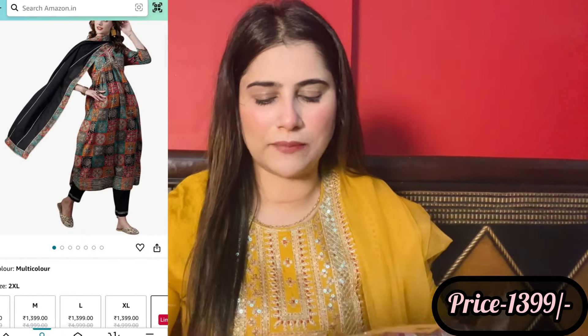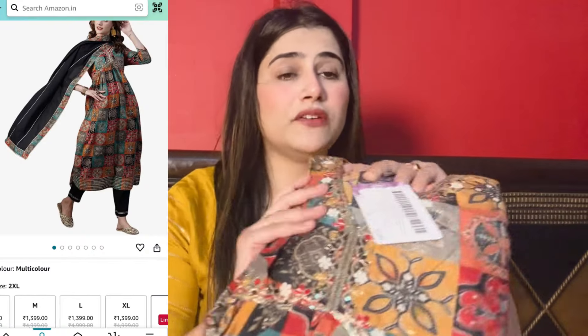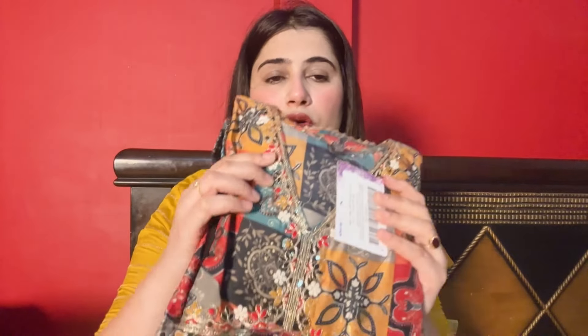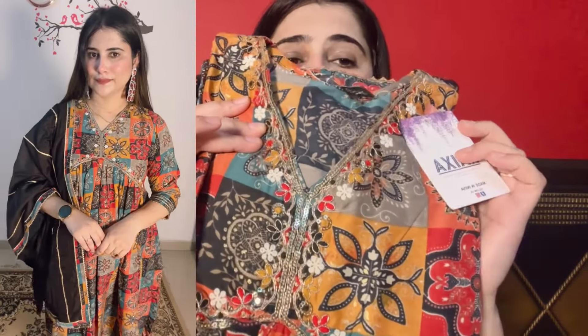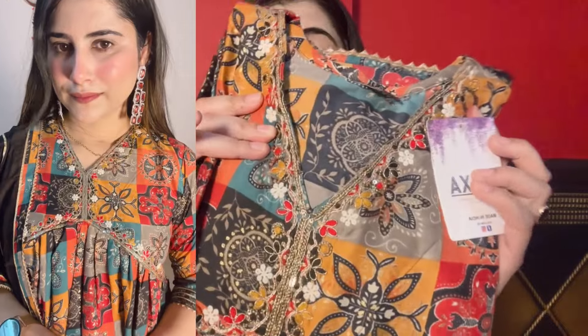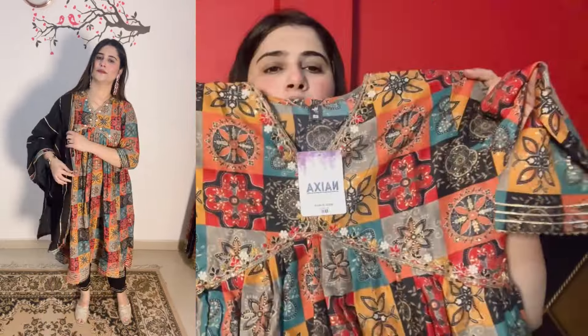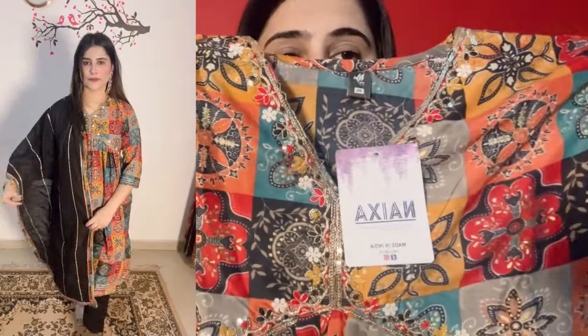So guys, the first shirt - I have not opened it yet. I thought I would open it in front of you. This shirt is very good. It is a multi-color shirt with an Alia cut pattern. I found it very beautiful, so I purchased it. It has a multi-color design and the fabric is a silk-kind of fabric. The neck has heavy embroidery work. It is a brand called Nyaxa.